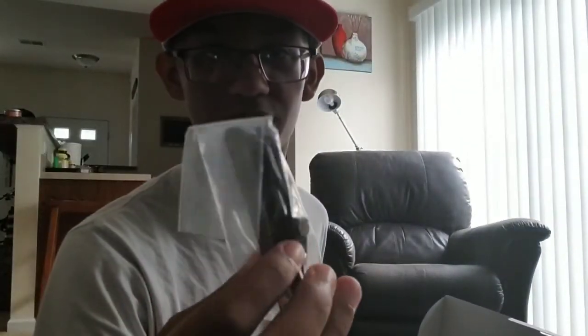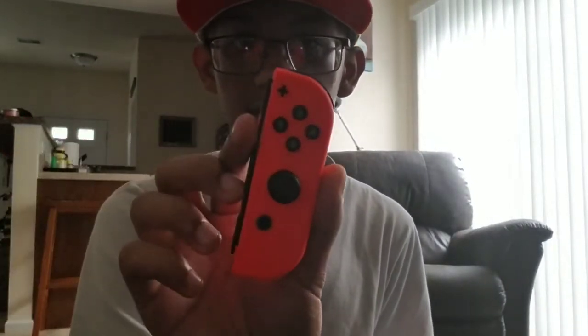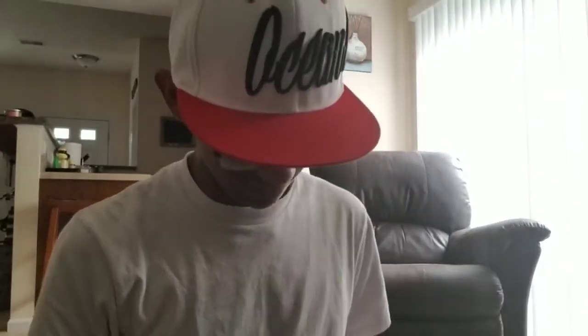Oh look at that — oh crap, one of these fell out. This goes to like a Joy-Con. But here we go, look at that — I got the neon Joy-Cons here. I'm gonna take them out. Yeah, let's just take them out like that. Boom, look at that, that's nice.